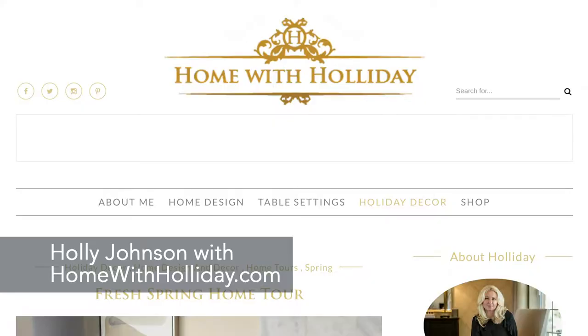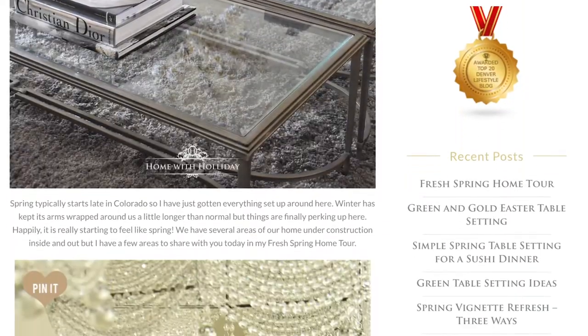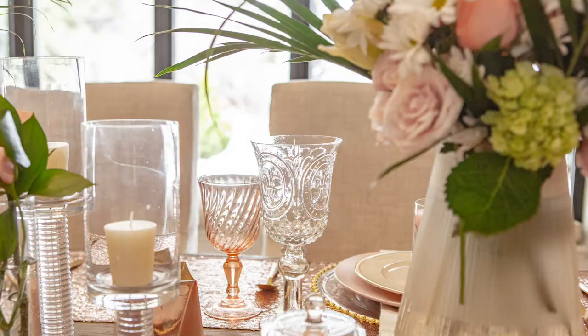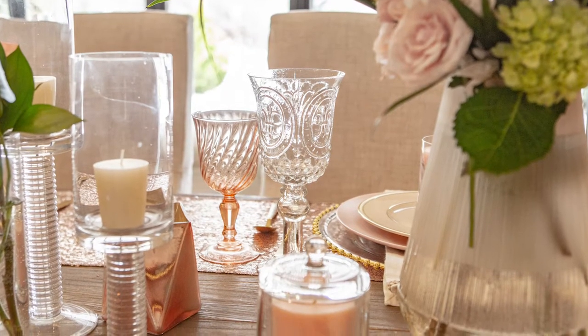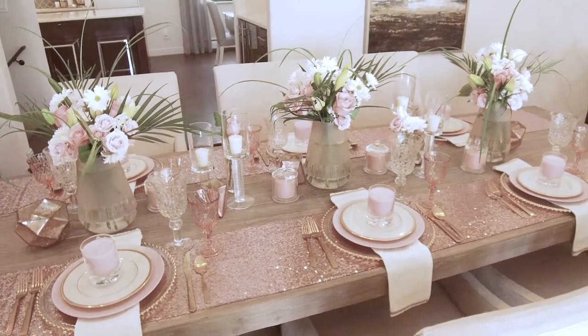Hey everybody, it's Eva with Super Safeway, and I am here today with Holly Johnson, a Denver-based blogger at Home with Holiday. She's also an interior designer and party planner extraordinaire. We are talking about decorating for Easter today and the Debbie Lily collection available at Safeway. We stopped at our local Safeway and picked up all these gorgeous flowers and home decor items — you can also stop by your local store to pick these up. So Holly, why don't you walk us through what your inspiration was for this beautiful table?